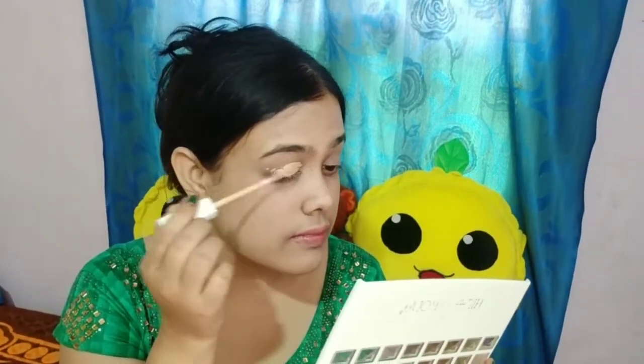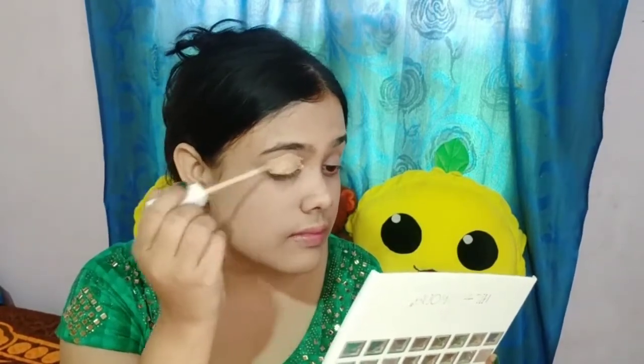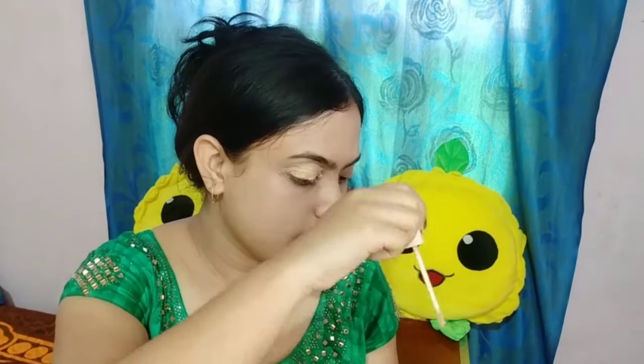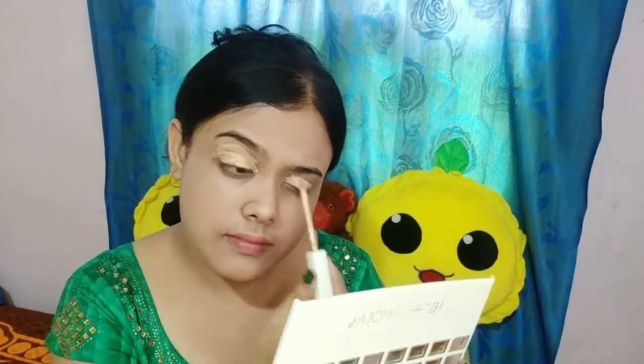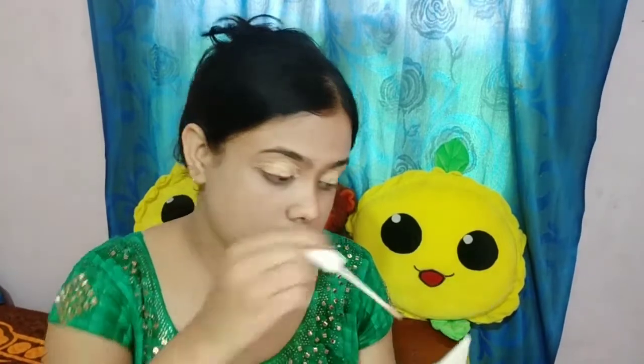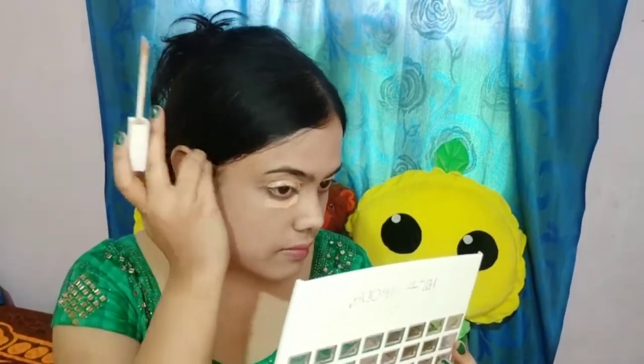Next I am using concealer. I am using a color corrector so that your skin looks more even. If you have any black spots or dark under eyes, you can use this. If you see more spots on your face, you can use the color corrector properly.